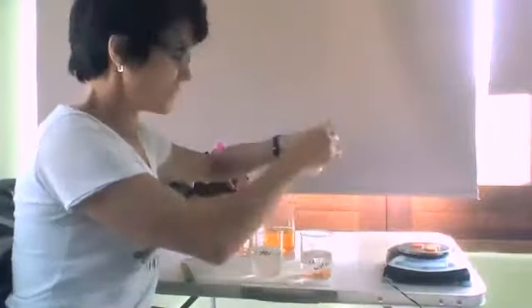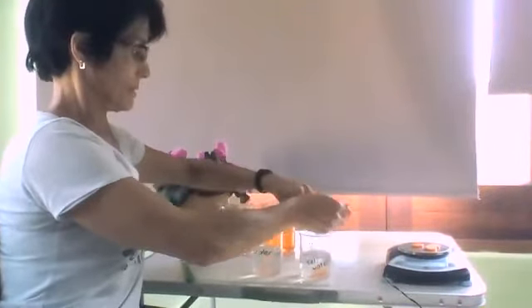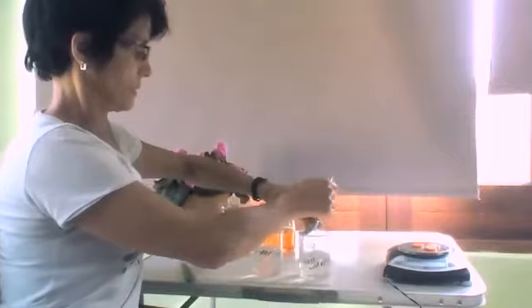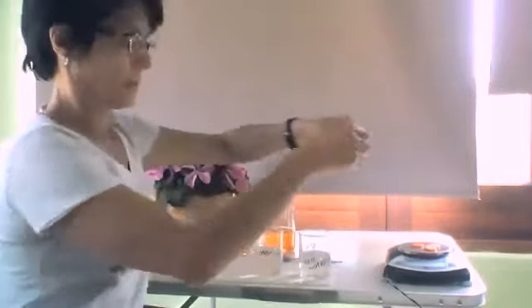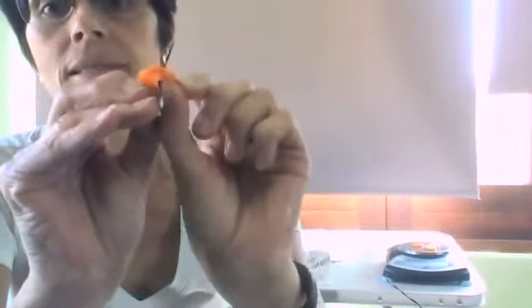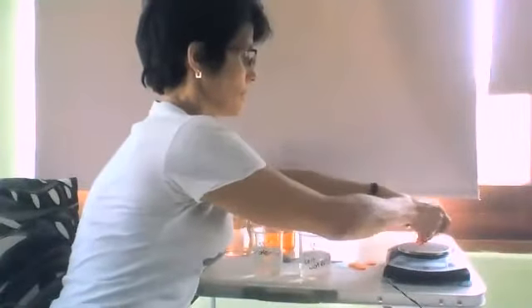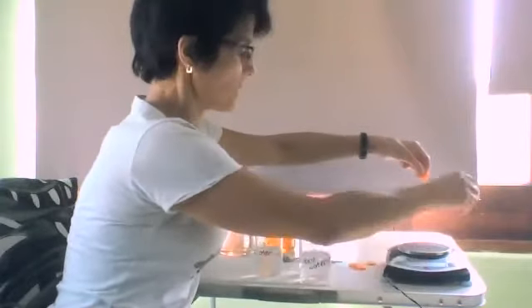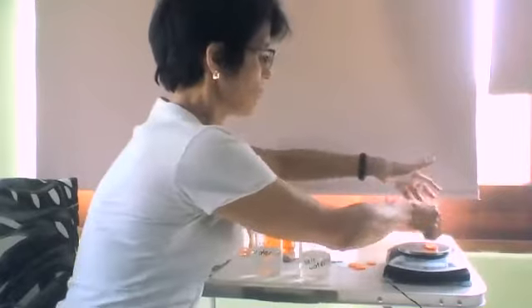And the one that we placed in salt solution — now watch. It's very bendable. It's soft. And I weigh them. They are 5.95 grams.